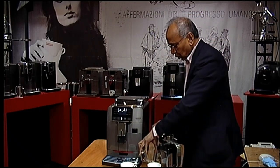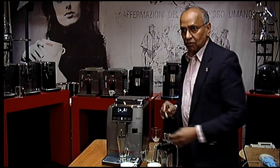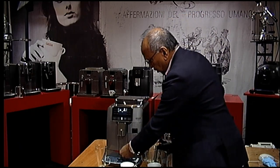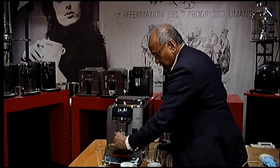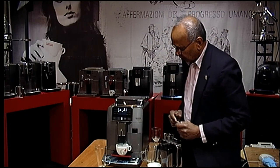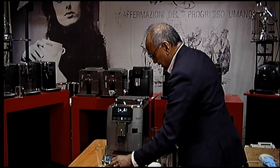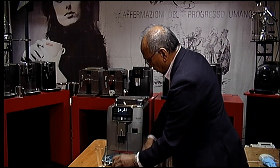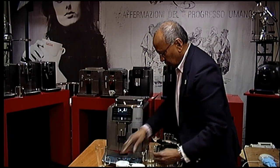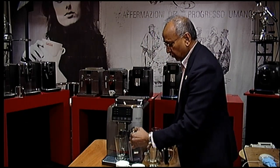I want to show you how tall a cup this machine can accommodate. You can have a very large cup — up to 16 ounces. There is also a tray so that for smaller drinks you can pull it out and have the coffee falling at the right level rather than getting a splash. If you are making black coffees you can have two cups, but for milky coffees you will only have one cup as the carafe also needs to fit.